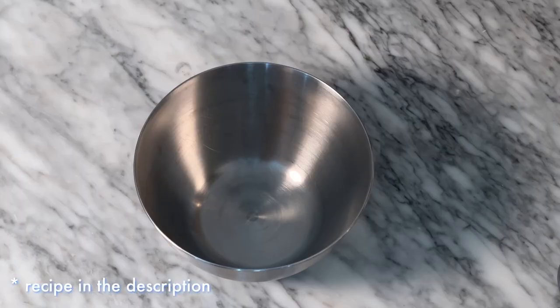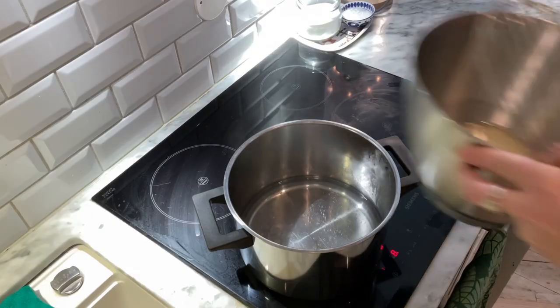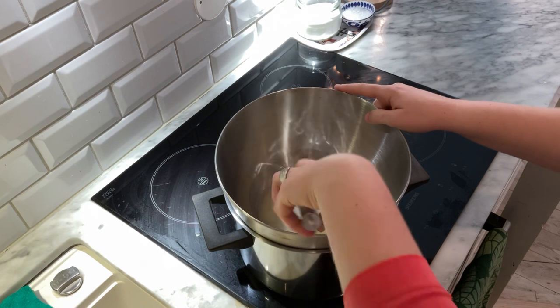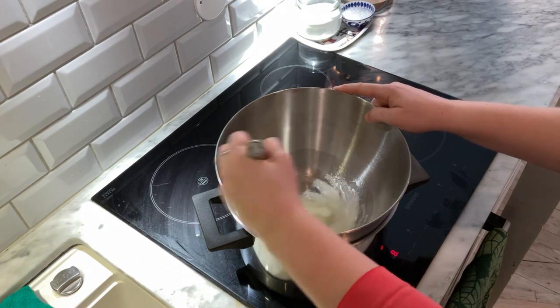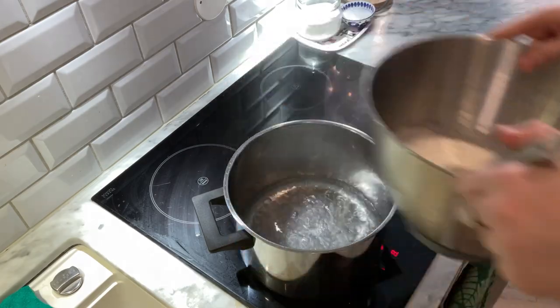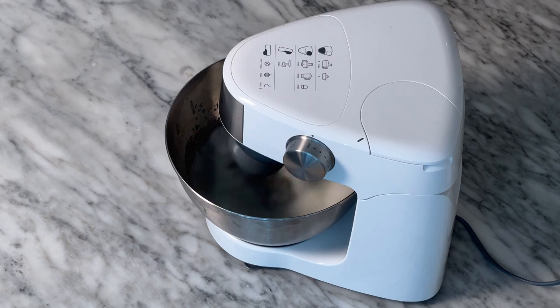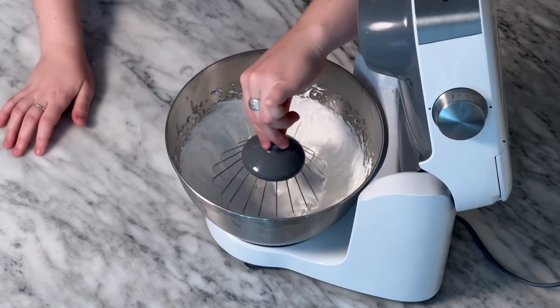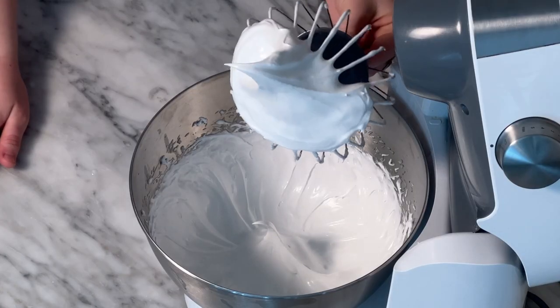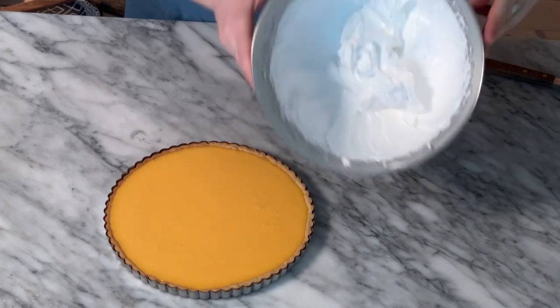Into the bowl of your stand mixer add egg whites, sugar, and lemon juice. Place your bowl over a pot of simmering water and start whisking immediately. Once the sugar dissolves, immediately take the bowl off the heat and pop it into your stand mixer. Start whisking on high straight away. Whisk until stiff peaks form. Look how beautiful this meringue is — this is exactly what we want.